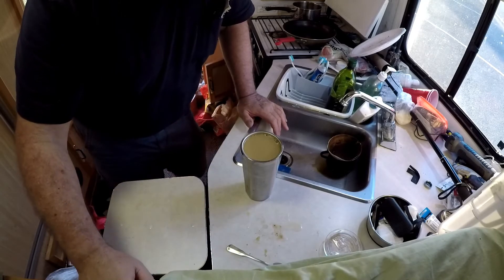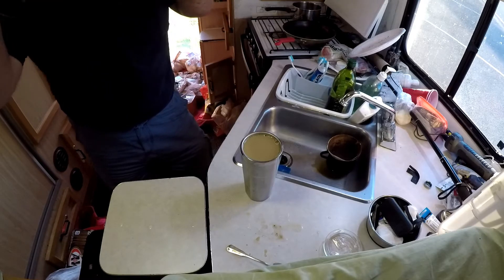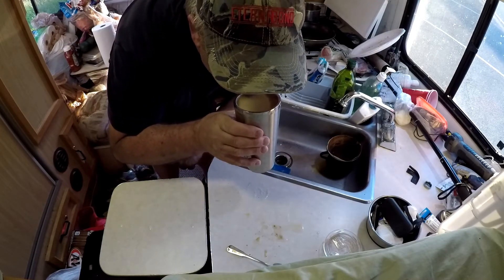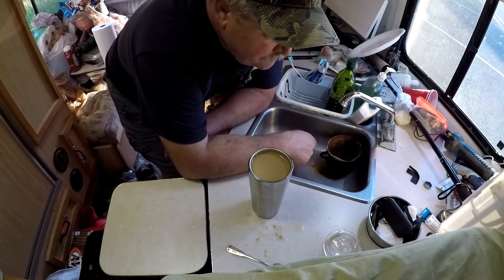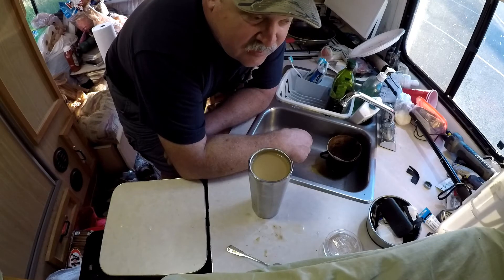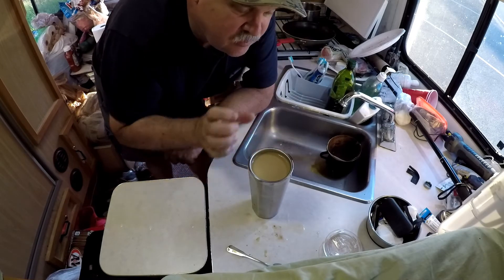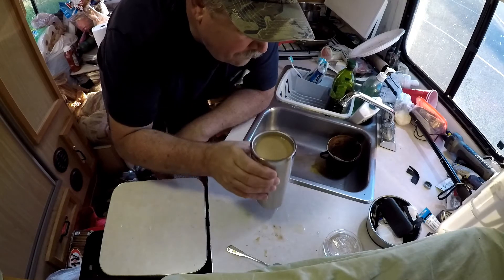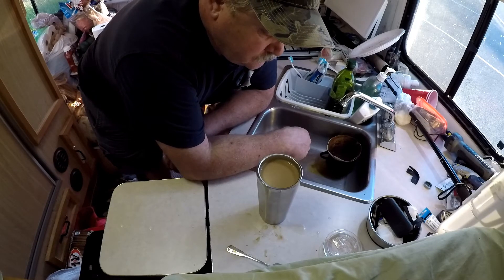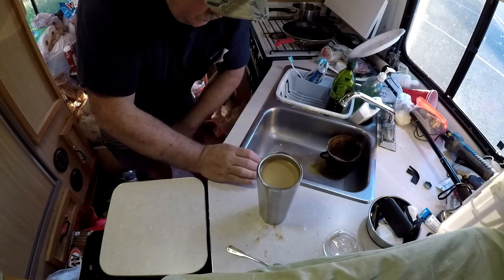Give it a stir. And now for the moment of truth. Let's see how it tastes. That's alright. You can kind of taste the bean's earthiness to it. It's not too acidic. But when you use milk or a creamer, that kind of softens the acidicness. It's a doable cup of coffee.